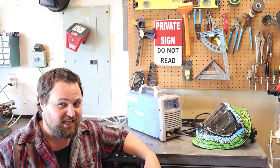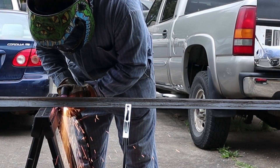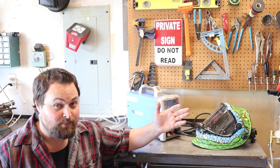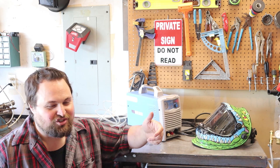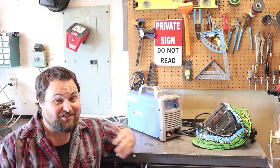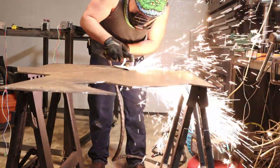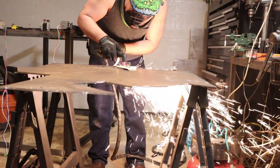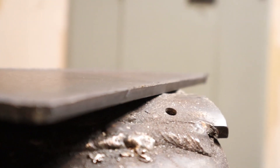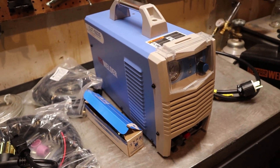I don't consider myself a plasma cutting expert, but I've used a good few plasma cutters and in general they're all basically the same. There are ones with a lot higher power that will obviously cut thicker metal better, but in terms of actually getting in and using them, they all work basically the same. At the end of the day, what matters to me — and probably what matters to everybody else — is price. This thing retails for about $400. It clearly gets the job done, and for the money I think this is a really good unit. I'm not saying it's the end all be all for DIY plasma cutters, but I think it's well worth the price.